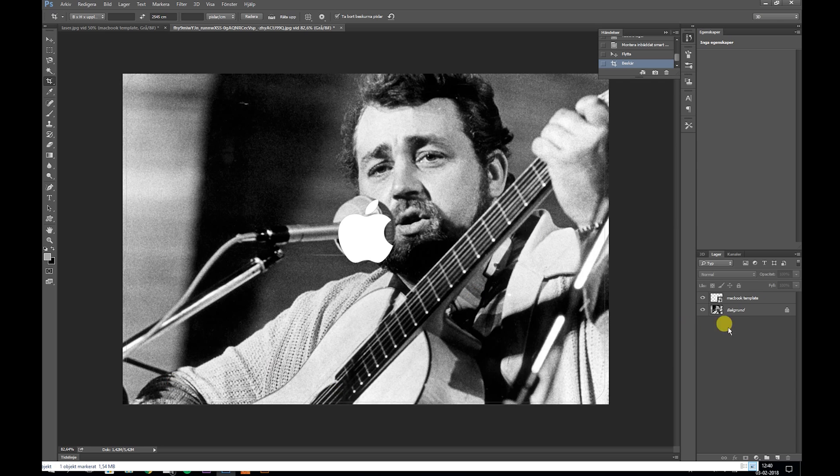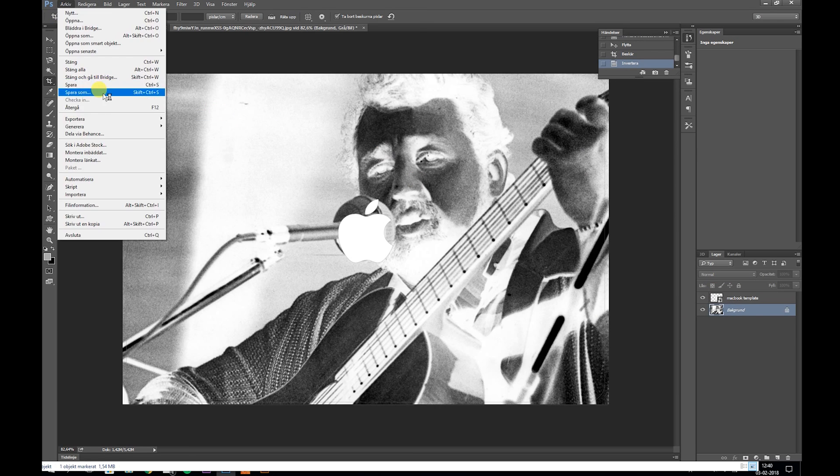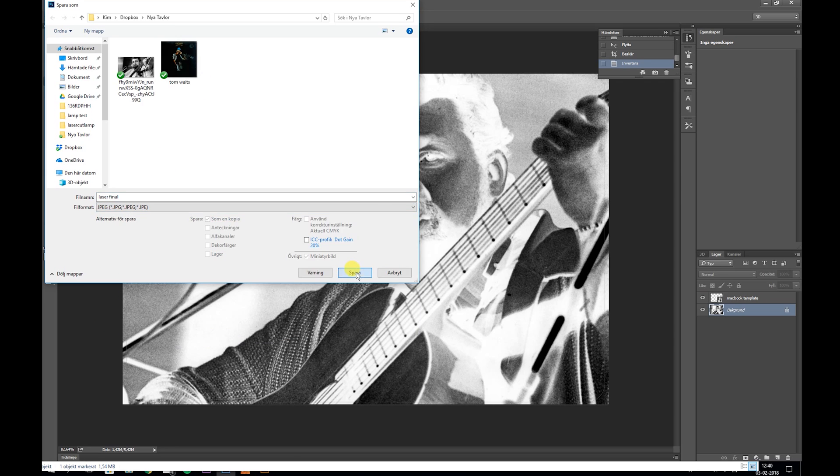Then I just saved it as a JPEG and imported it into Job Control — it's Trotec's laser software — and we're good to go.